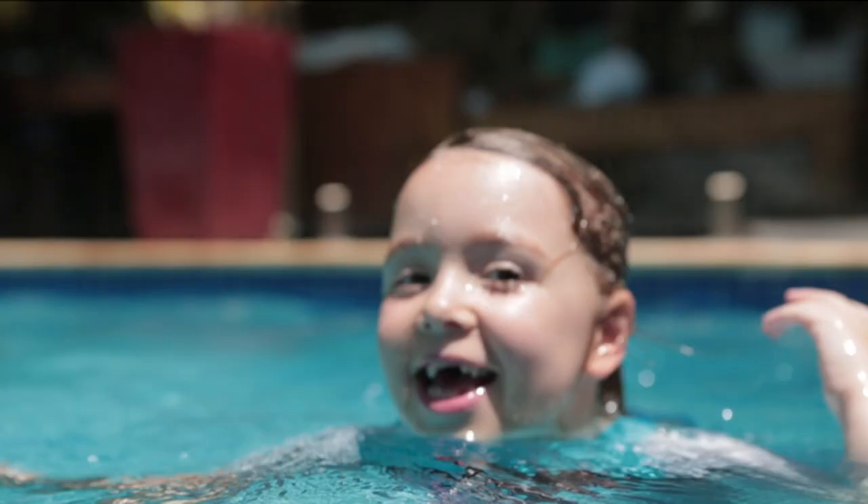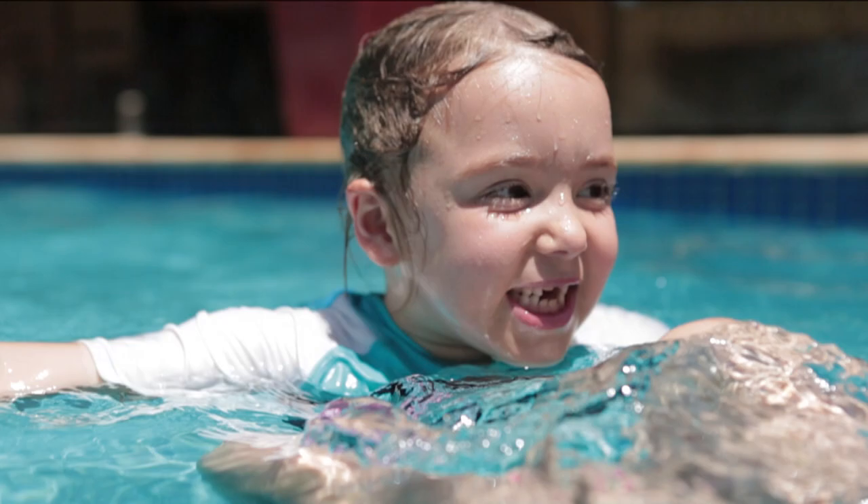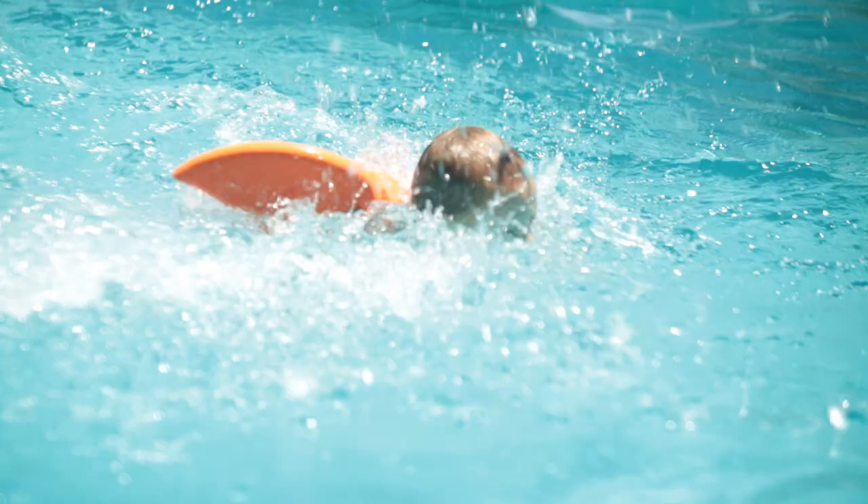When the child is starting to learn to swim, the Swimfin is completely submerged. It fully supports them in the water and will even support the weight of an adult. It doesn't tip them forward but does encourage them to use their arms and legs.